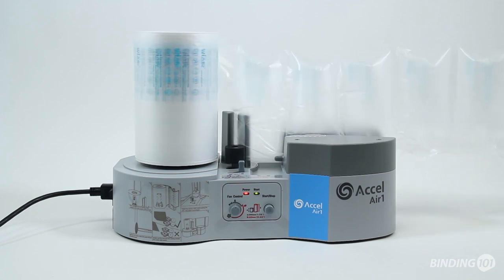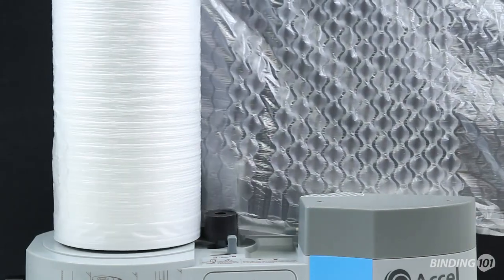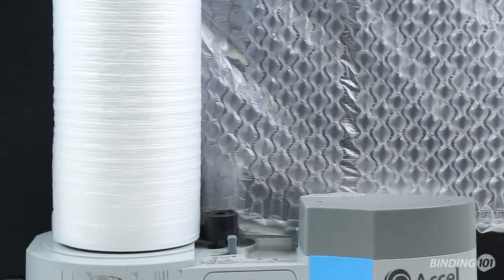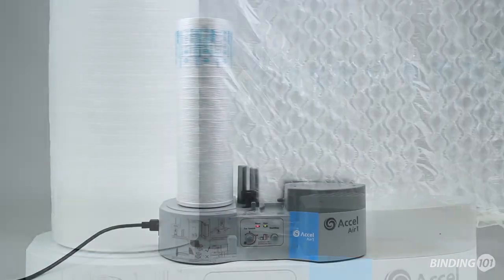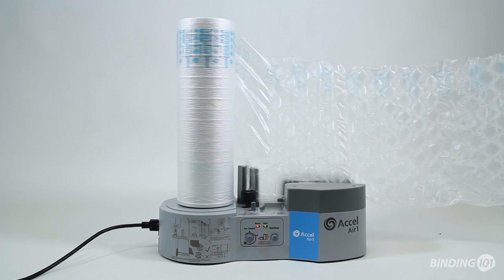The Acel Air One Packaging Machine represents a revolution in packaging. This small, industrial packing system allows you to make air cushions and bubble wrap on demand. Create your own inflatable product protection when and where it is needed at the push of a button.